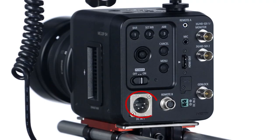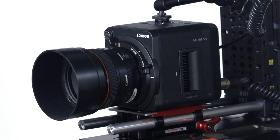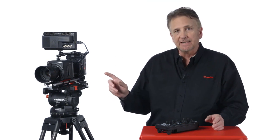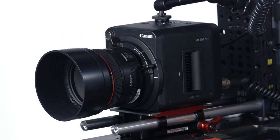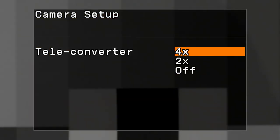There are two power terminals: a 4-pin XLR and a 2-pin power connector. The ME20F SH features an EF Cinema Lock mount, which enables lenses to be securely attached and detached with ease. It supports a wide selection of compatible EF, EF-S, and EF Cinema lenses, including a large selection of Canon zooms and primes. The camera also supports HD TV broadcast lenses with an adapter, and you get additional functionality using Canon servo lenses. You can also double or quadruple the focal length of any mounted lens using the digital teleconverter with very little quality loss.